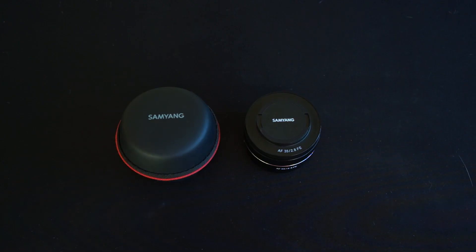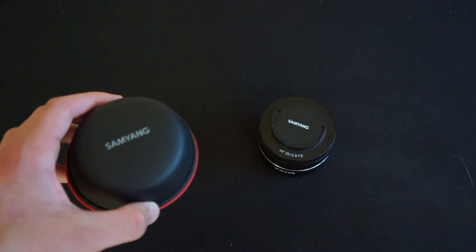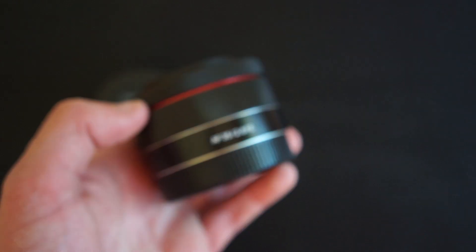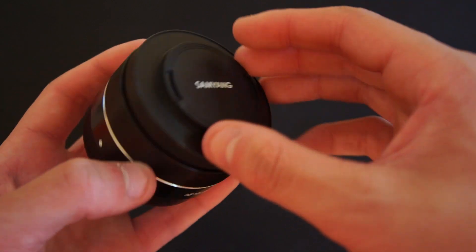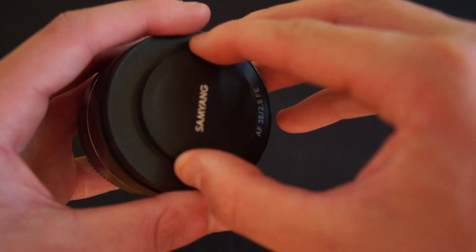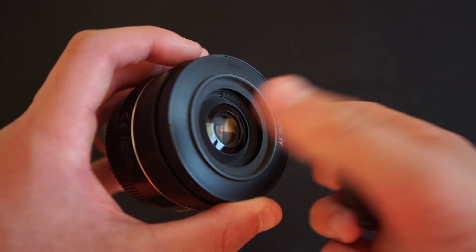So when you buy the lens you'll get the lens itself and this pretty cool little carrying case. Getting straight to the build quality, it isn't the most premium feeling lens in the world — it does feel quite cheap. This lens cap is kind of interesting; there's a little part that can come off relatively easily, and when you take the lens cap off you've got a 40.5mm filter thread on it.